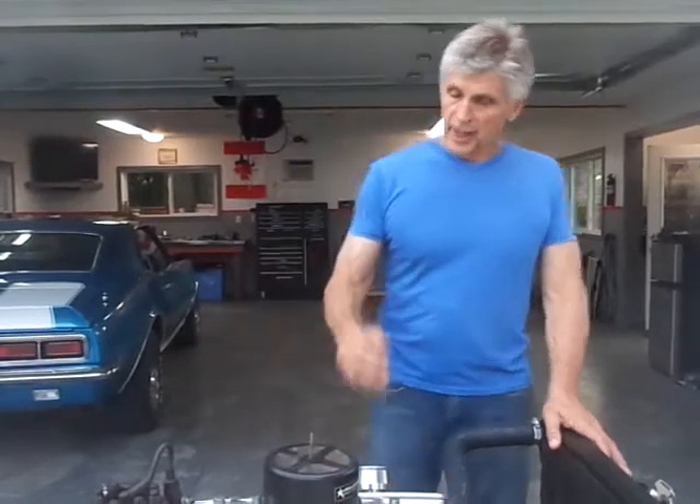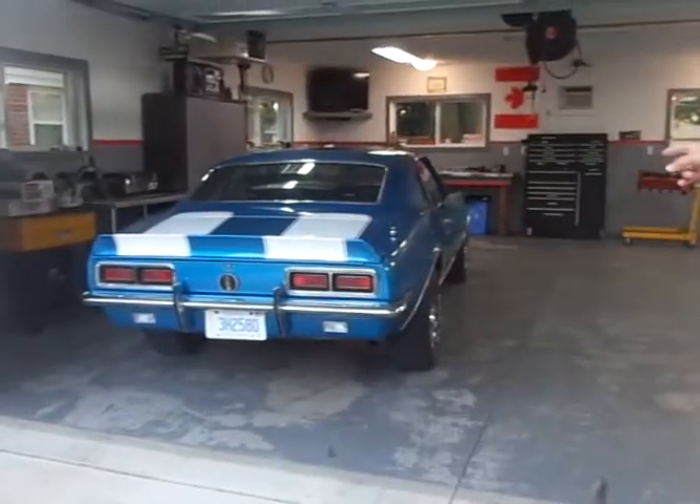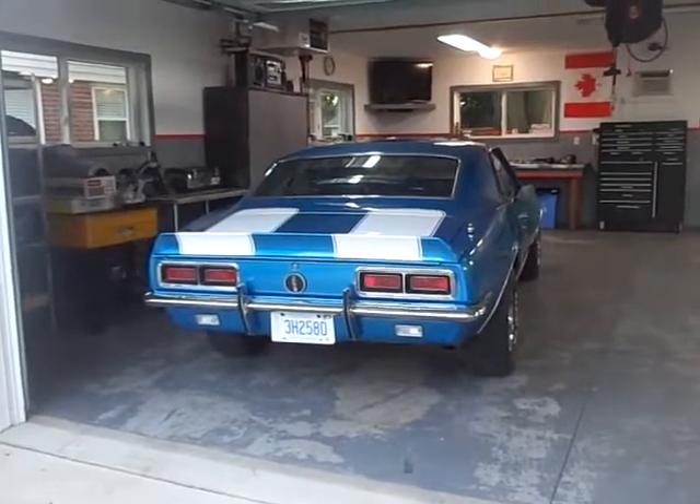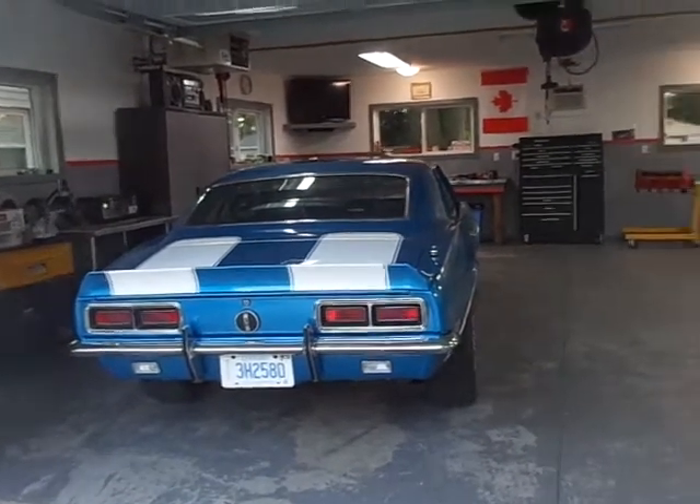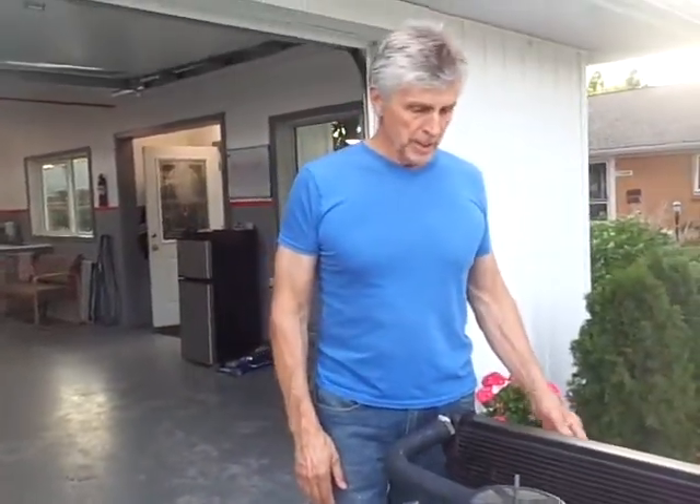They idle like a pussycat — real nice engine for the street, nice conversion. I have one in that 68 Camaro right there. It has exactly the same engine in it, so I can even demonstrate it in the car for you. I've had it in there for three years now, and it runs great — basically trouble-free. So I'm going to start it up and give it a quick run, just to show you and demonstrate the test stand.